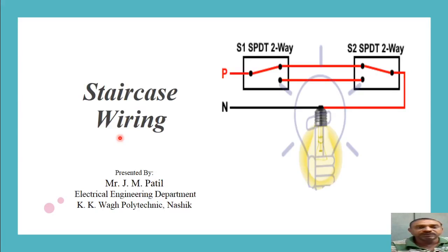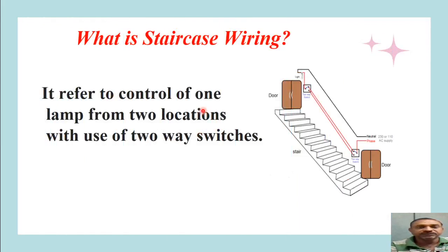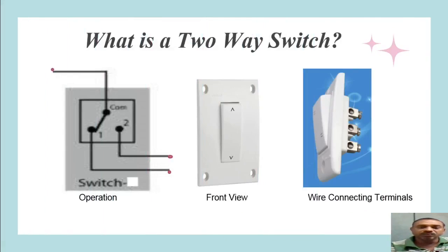Hello friends, welcome to my channel JAM Learning. Today we are going to learn about staircase wiring systems. Staircase wiring refers to control of one lamp from two locations with the use of two-way switches, which are also called single pole double throw switches. These switches will be located at two ends of the staircase — one at the bottom and another at the upper location — to illuminate the staircase whenever a person wants to climb up or climb down.